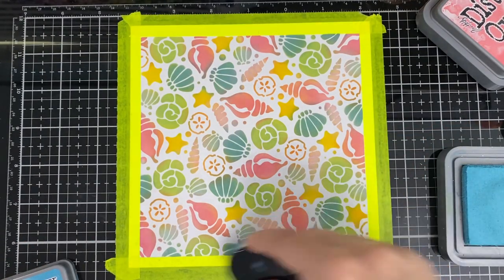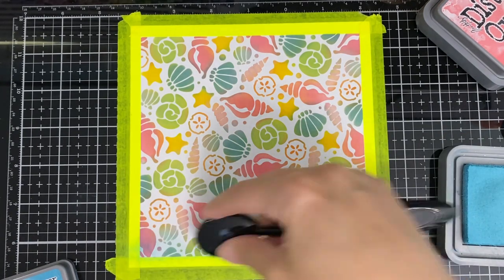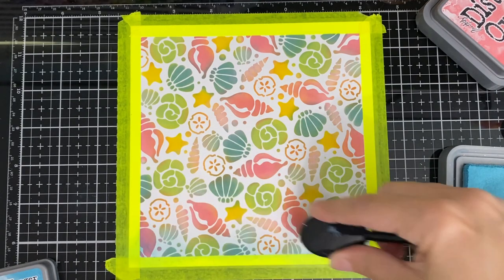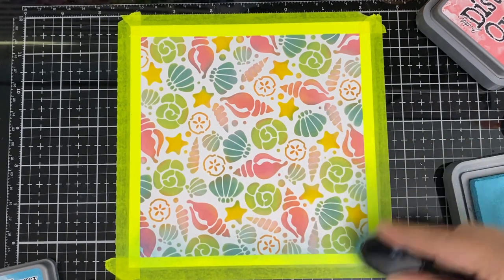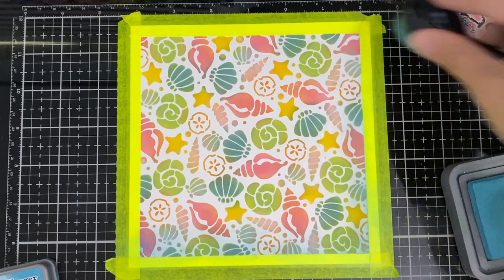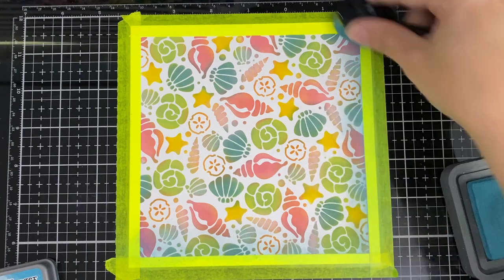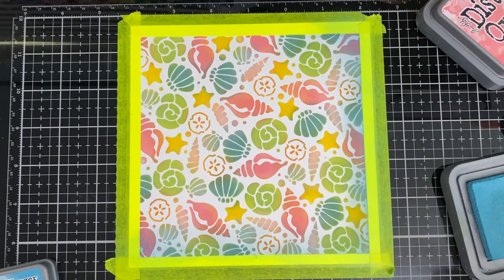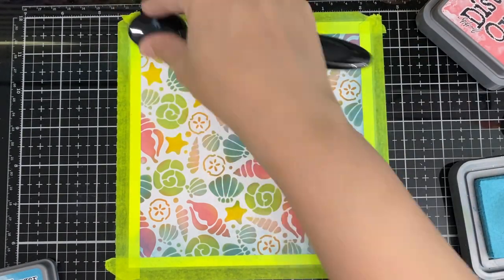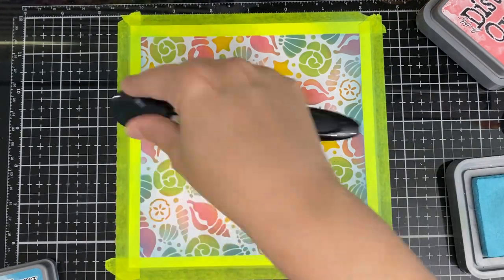I'm going to go around — I'm just going to do around it, just the edge. It adds so much, I find.